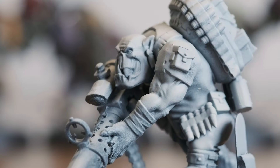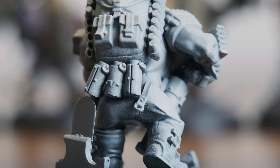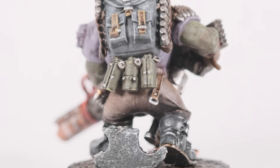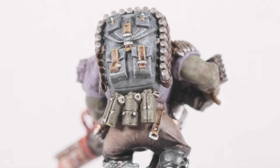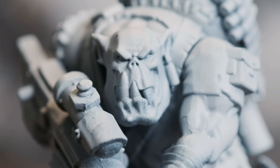Today we'll be adding another Orc to the team, which will leave us with two unpainted minis from the whole unit. In this video, previously mentioned techniques like base coating, shading, and mixing colors will be covered with the addition of some simple glazing.